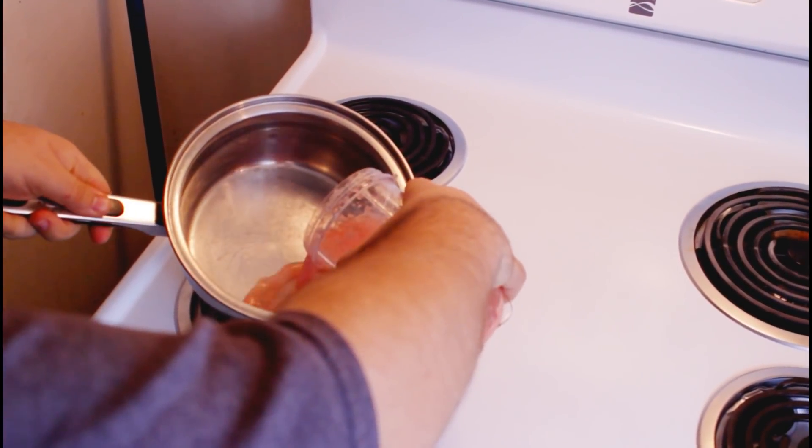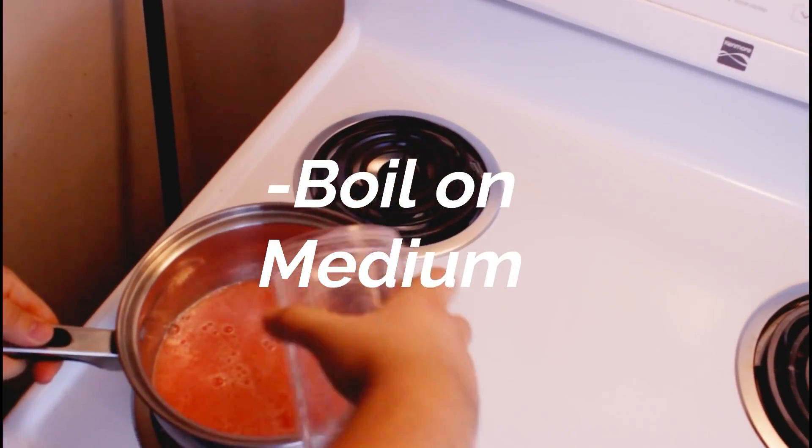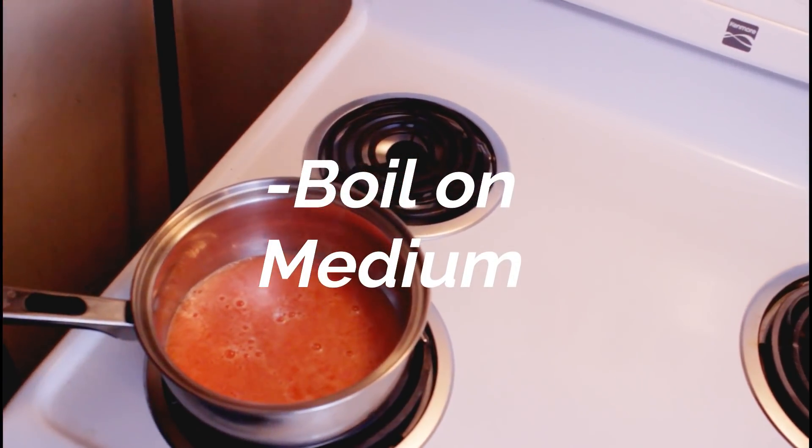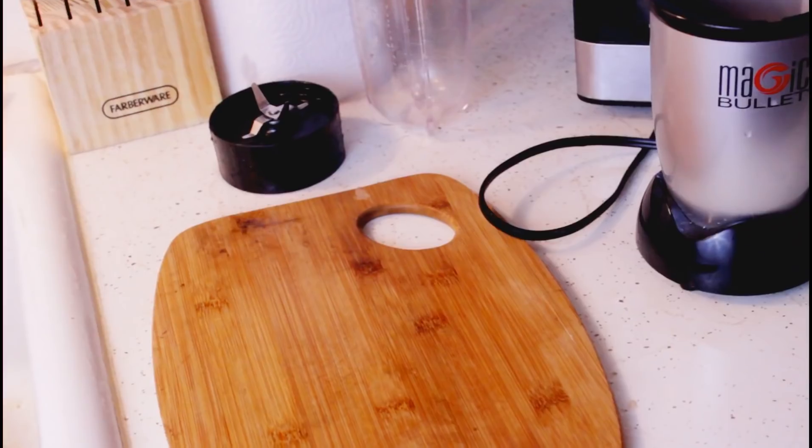Now we're just gonna go ahead and pour it into this regular pot. You can use any pot or even a pan, but the point is you want to get at least a liter of this watermelon juice. So we're gonna make some more and then pour that in.